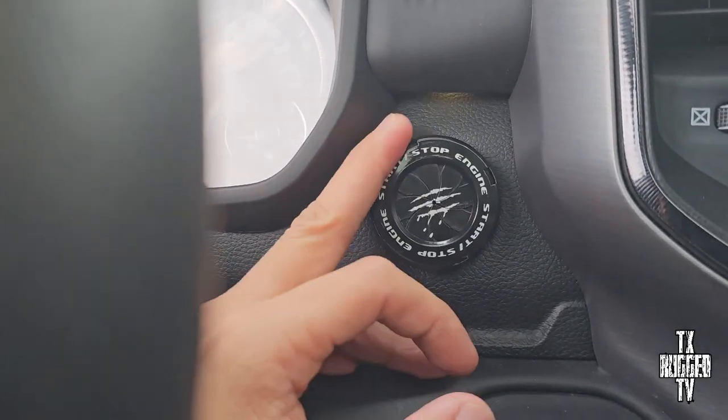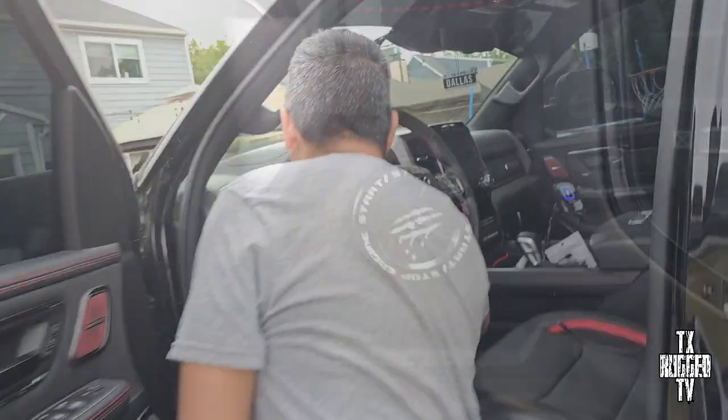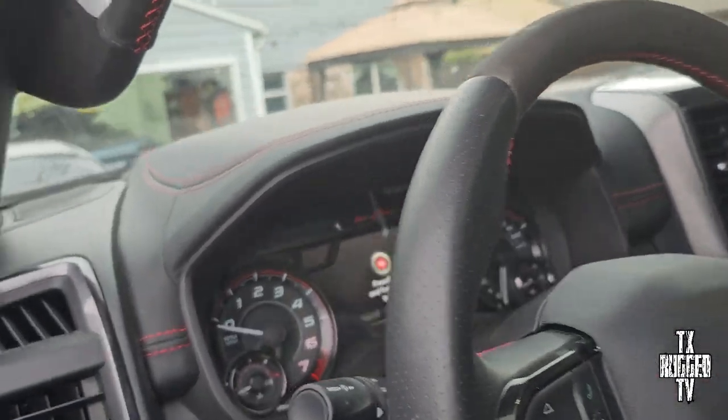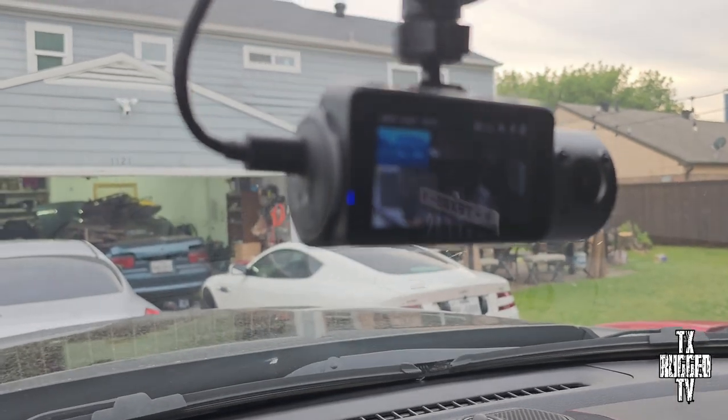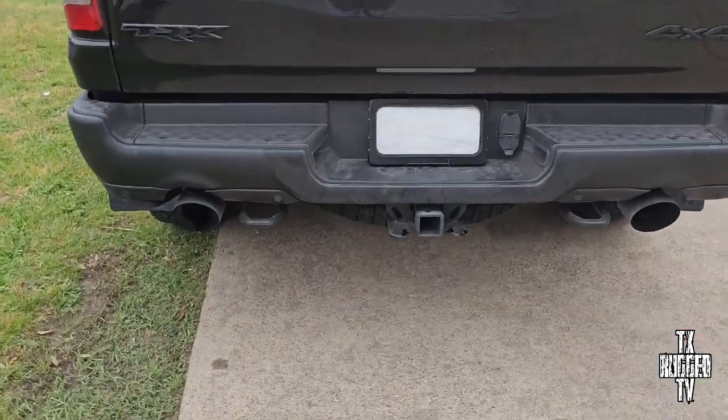We got the camera — y'all can see the camera. The truck is off but the camera is still going. It detects motion. We also got the plates — check it out.